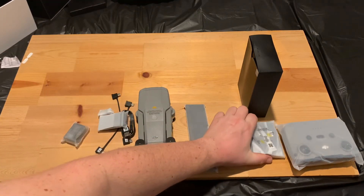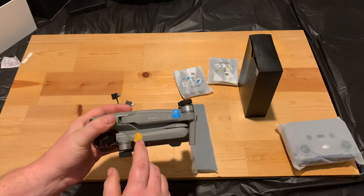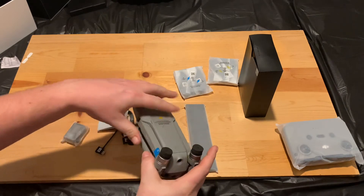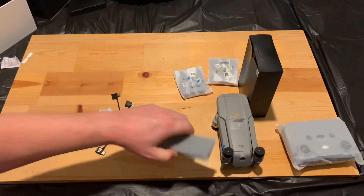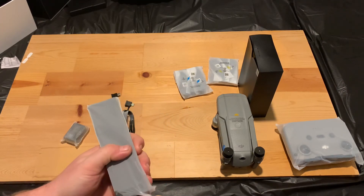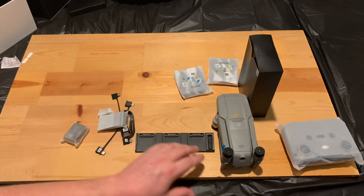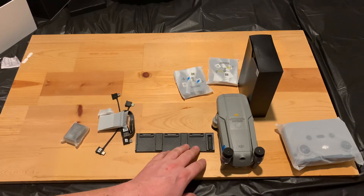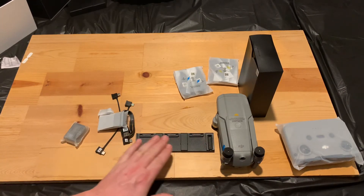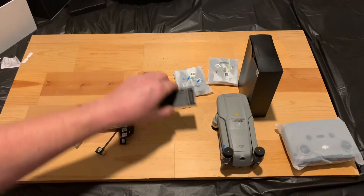All right, so starting off — of course you got your A-side and B-side propellers. It'll tell you on the drone which is which. If you're new to drones and don't understand it, you have to put them across from each other — otherwise your drone will do all kinds of crazy stuff when you go to turn it on. And here is your multi-charger. Now it doesn't charge all three batteries at once — it charges one at a time, starting with whichever battery has the most charge so you can get flying as quick as possible.